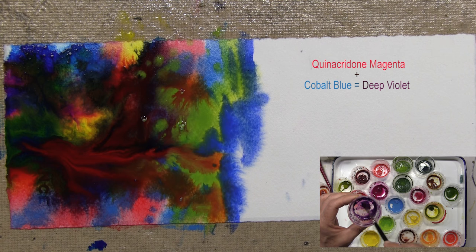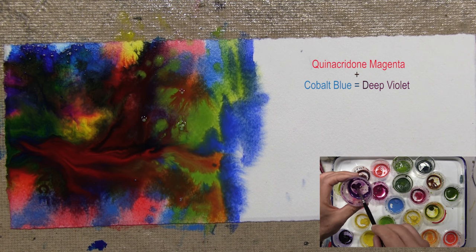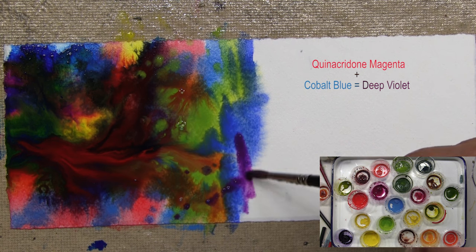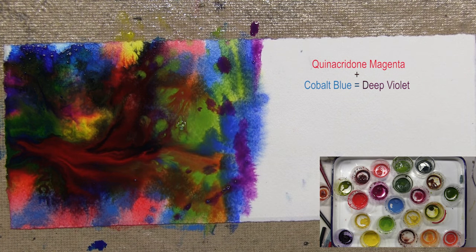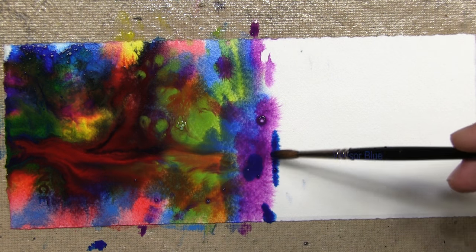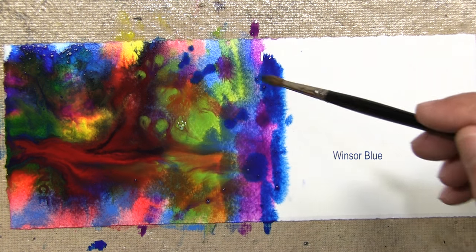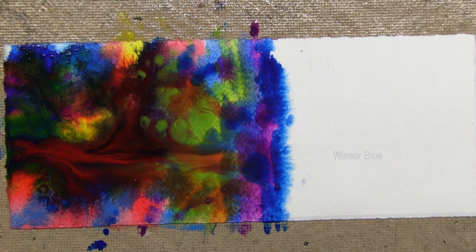I have a mixture of cobalt and quinacridone magenta that gives a really nice violet. Get yourself an assortment of colors and have fun with them. Definitely use good colors — I like Windsor Newton watercolors, I think they're beautiful pigments. With cheaper brands, what happens is you get a lot of filler and a lot less pigment. With more expensive artist-quality brands, the pigment concentrations are much purer.